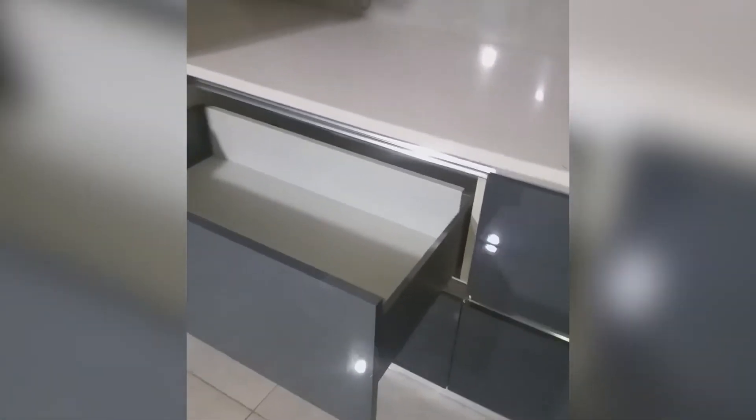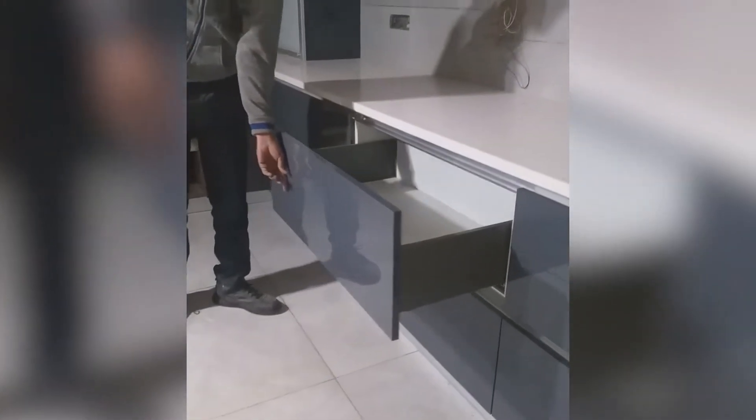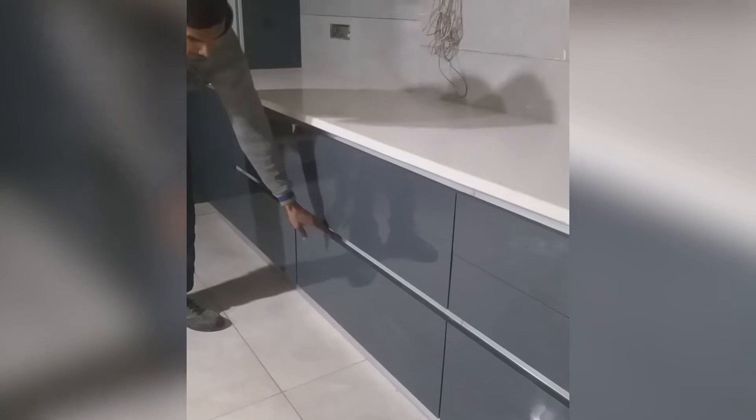Under the hob, we have provided two big drawers — upper and lower — which can be used for pots and pans that are initially used at the beginning of your cooking. Those items can be placed over here.